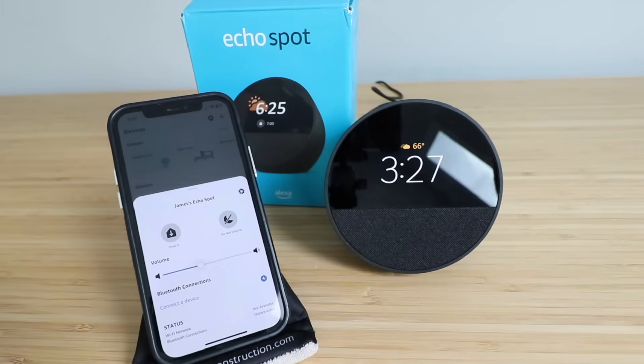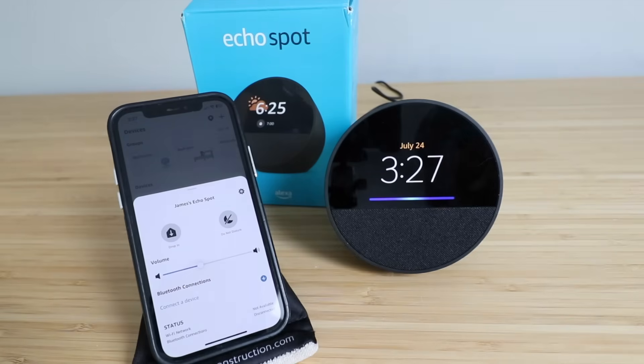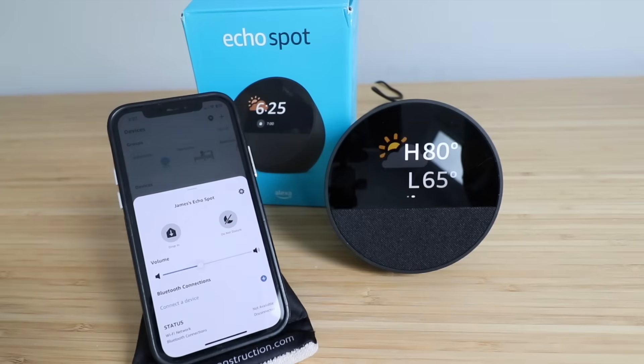So let's test it out and make sure that it's working. Alexa, what's the weather today in Chicago? In Chicago, Illinois it's 78 degrees Fahrenheit with mostly cloudy skies. Today's forecast calls for more of the same with a high of 80 degrees and a low of 65 degrees.